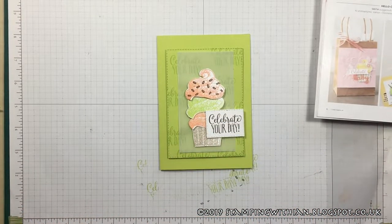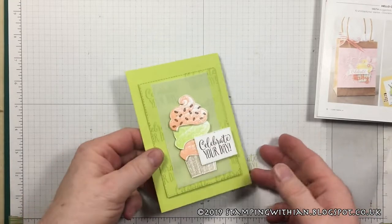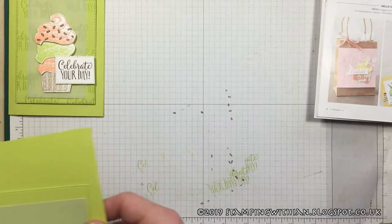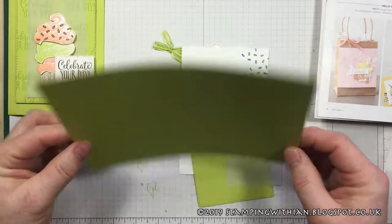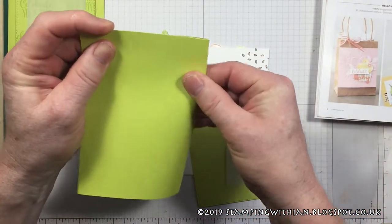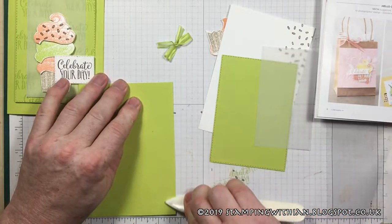Yes, that is fussy cutting. I don't like it — those cupcake dies are going on my next order, trust me. So let's get started! I've got a card base in Lemon Lime Twist, which is half an A4, so we're just going to fold that in half and score it. Burnish it to get a nice sharp edge.